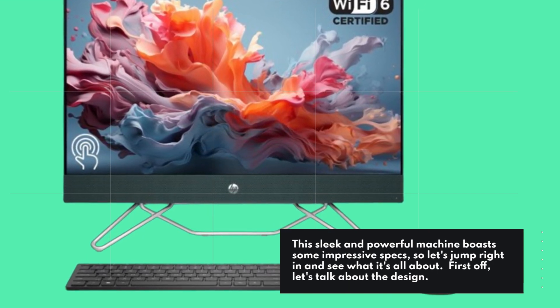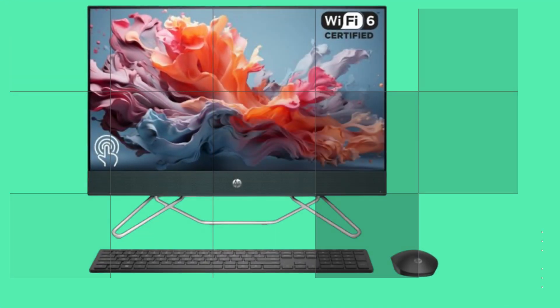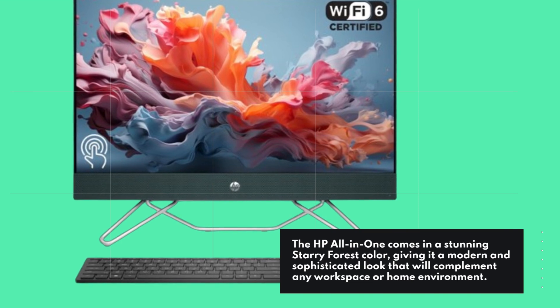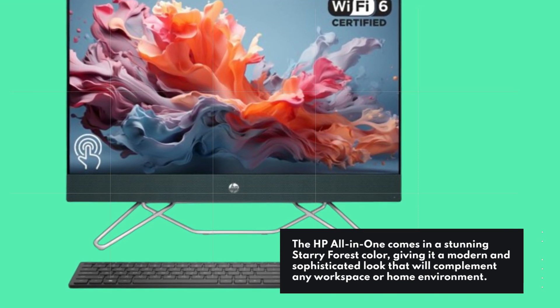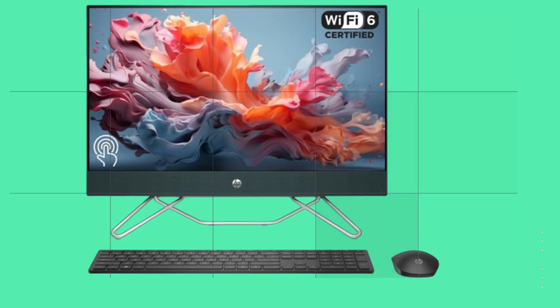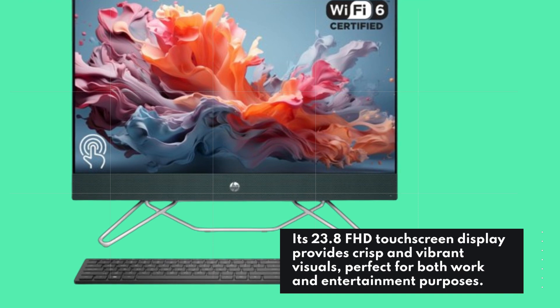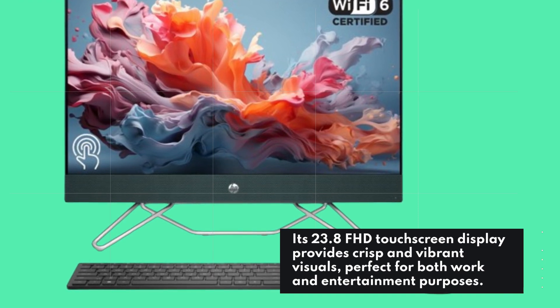First off, let's talk about the design. The HP all-in-one comes in a stunning starry forest color, giving it a modern and sophisticated look that will complement any workspace or home environment. Its 23.8 FHD touchscreen display provides crisp and vibrant visuals, perfect for both work and entertainment purposes.